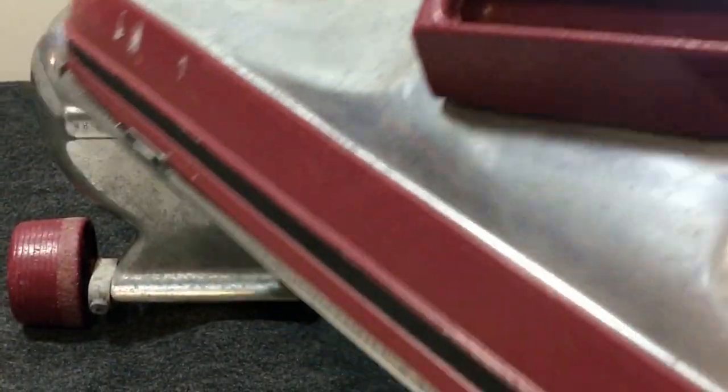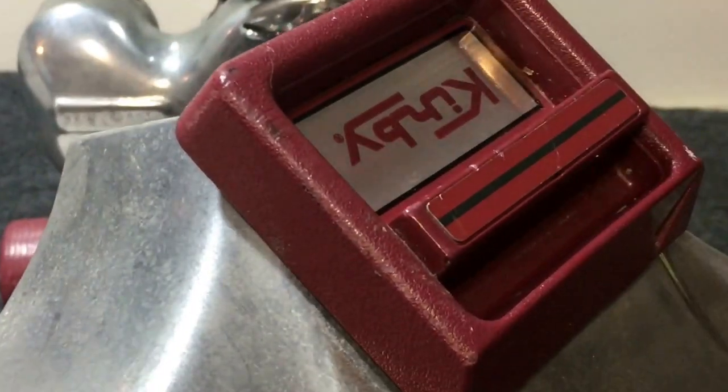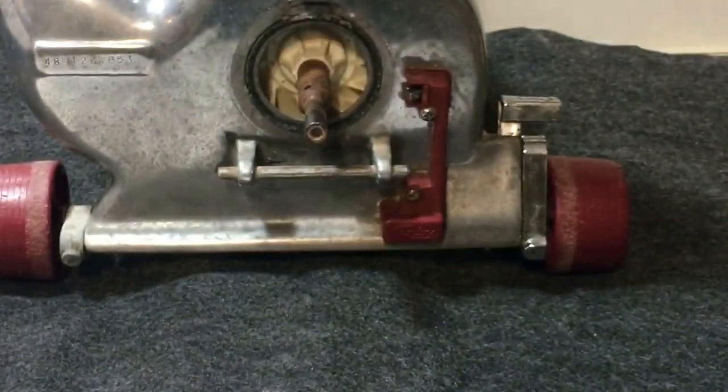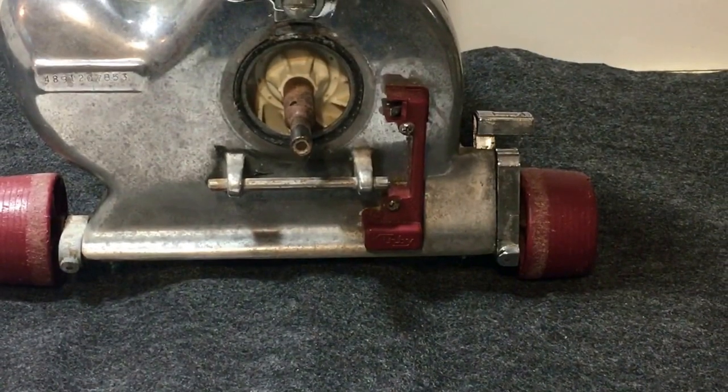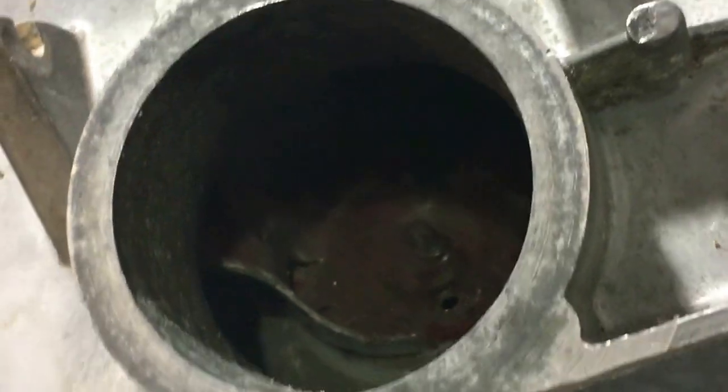Before you do that, this is what's different about the Heritage versus the generation ones — you have to turn this to get that tension, or that belt, off the hook. It can be a little stubborn. Now if we look in there, the belt is no longer around that hook.